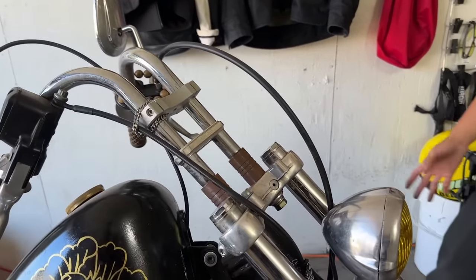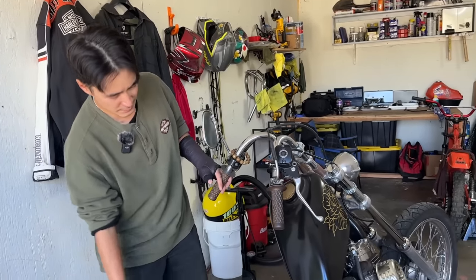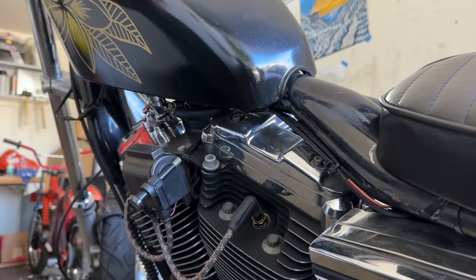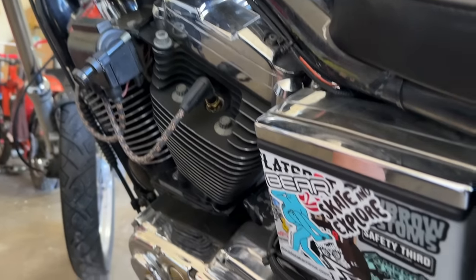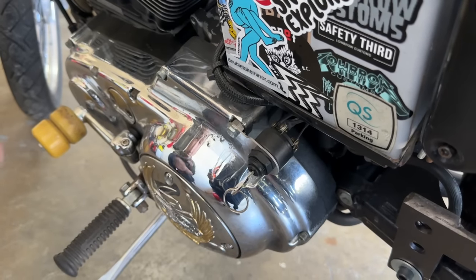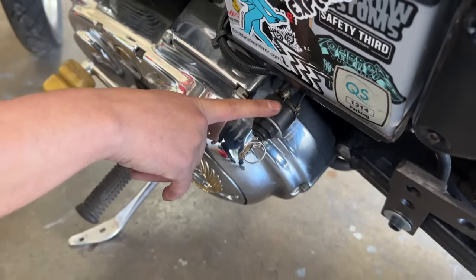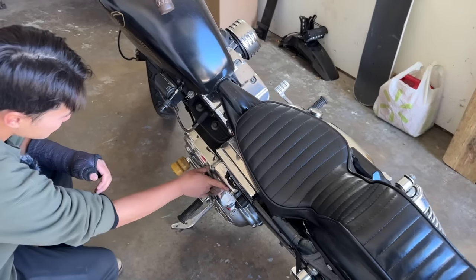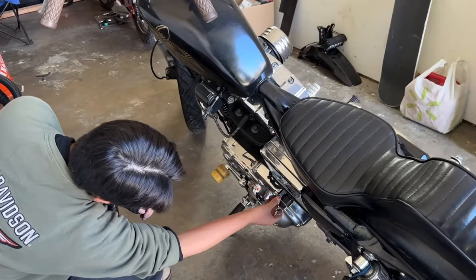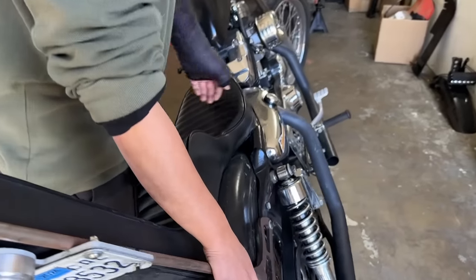He rode back to Santa Cruz with a broken shifter — it could have been way worse. The engine was fine with just some scratches. He redid the whole wiring on this bike: Lowbrow coil wires, tucked underneath the back. He installed a toggle switch so it works like a car — simplifies the handlebars, you don't have to start it from the handlebars. He water-jetted a bracket to fit it onto the case, and it's never really come off.